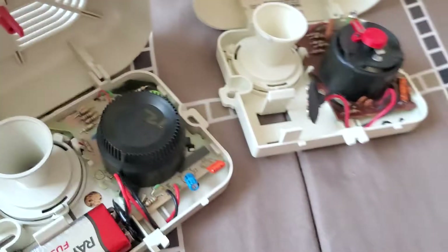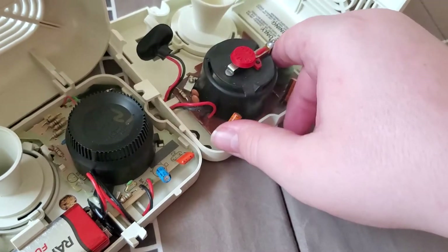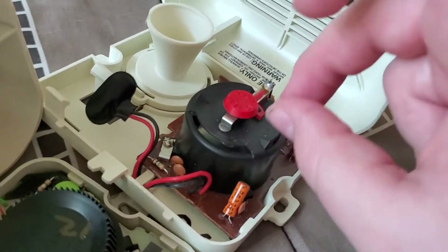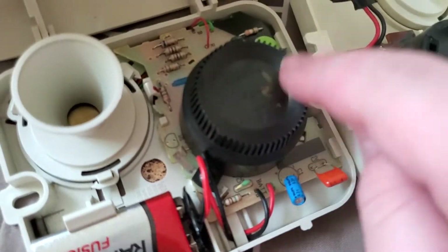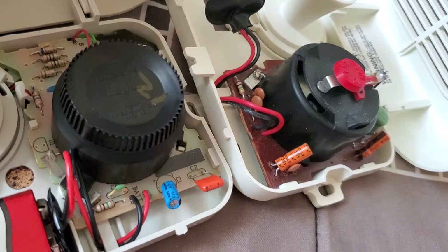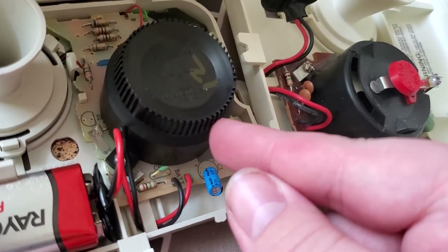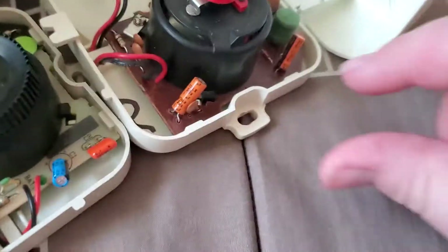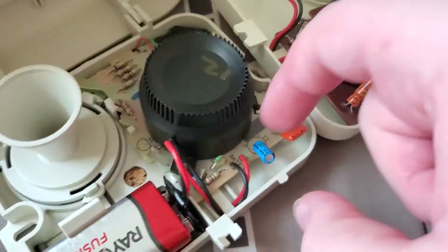I'll compare the insides of them one more time. You can see the sensors are a little different. This one is sort of the black plastic slotted sensor, and this one's also a black plastic sensor, but the design is a little different — it has these really, really tiny holes. The actual board kind of looks a little different as well.